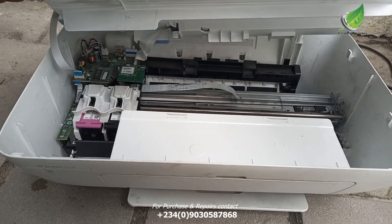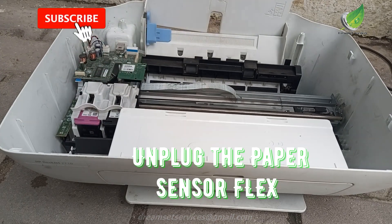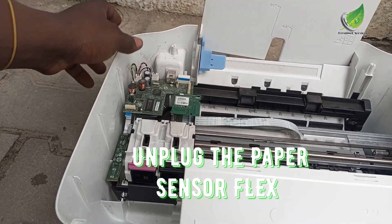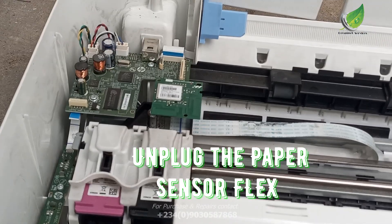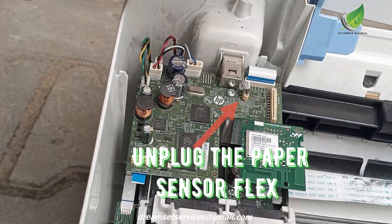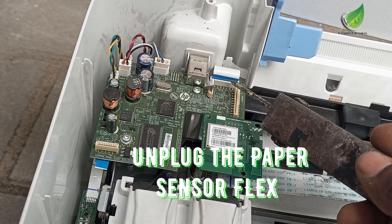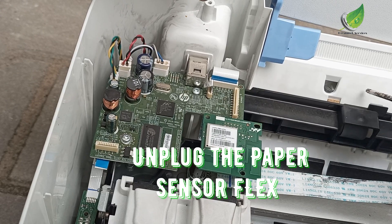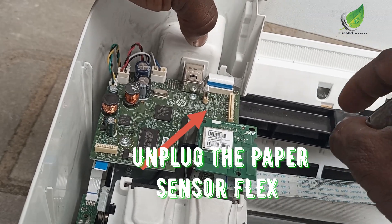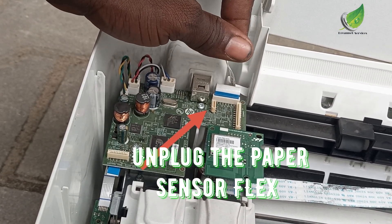I have removed the screws and I'm going to remove the top lid and then unplug the flex cable attached to the logic board. You can see the little logic board here — this is the flex that controls the sensor. I'll bring the camera closer so you can get a better view. You can see that small flex cable there; it goes all the way to the back of the printer and controls the paper. Whenever you fix any paper there it sends a message to the printer about the size of paper loaded.